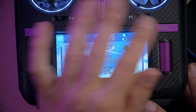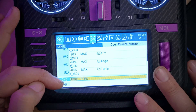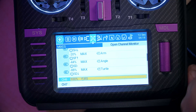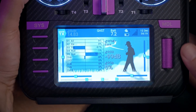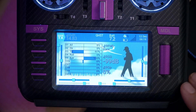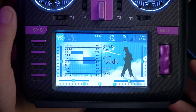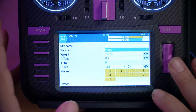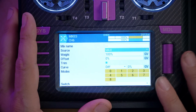Let's start by going into the mixer screen. I'm going to press the model key and then go to the mixes. Here is channel six that we've got set up, tied to the side slider that is controlling the LED color now. You can see that as I move that side slider, channel six goes all the way up and down to an infinite number of values. We want to change that - we want to make it go to specific values. The way we're going to do that is change the source of this mix from the side slider to max. Max means this channel is going to go to a fixed value, which I'll determine later.